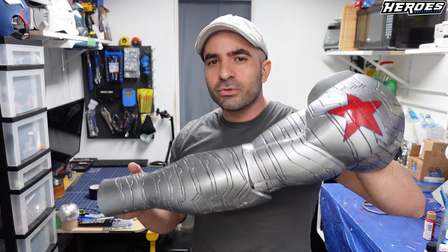Hey everyone, this is Stealth and I'm back with another build. I'll be building the Winter Soldier arm.